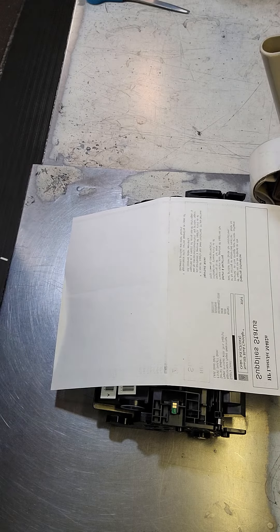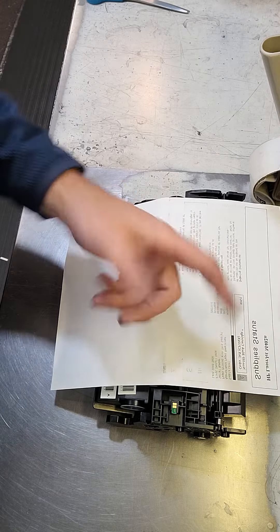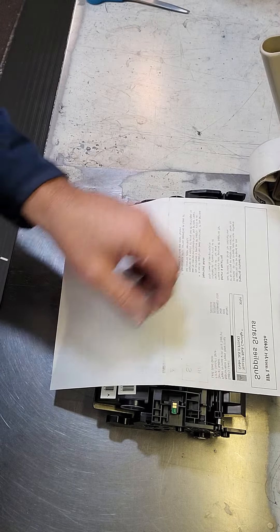I put it in my machine. This is the test that it's currently doing — you can see it's doing these repeats. Some people might think that's actually the printer, but nope, not at all. This is actually the toner cartridge.